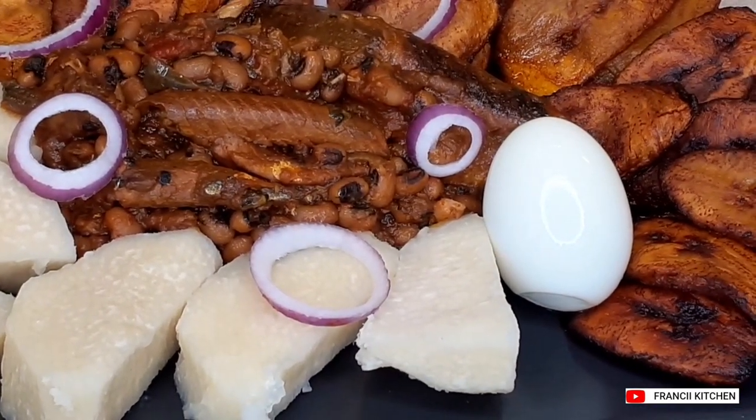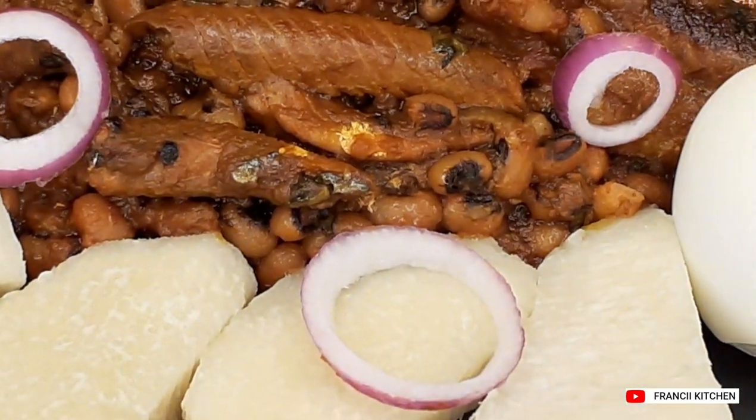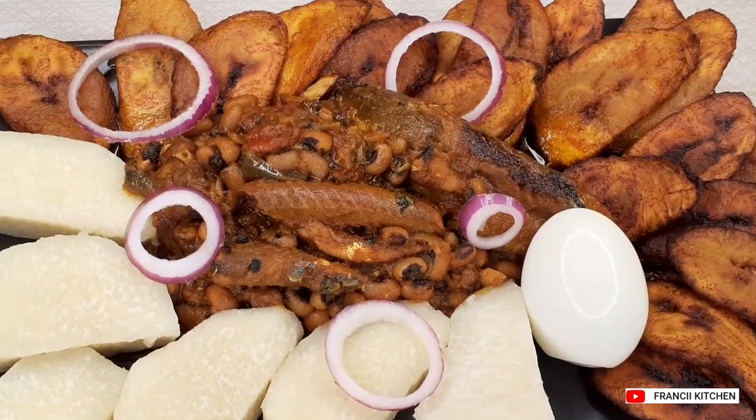The food tastes good — it tastes delicious! I can't wait, I can't wait at all.